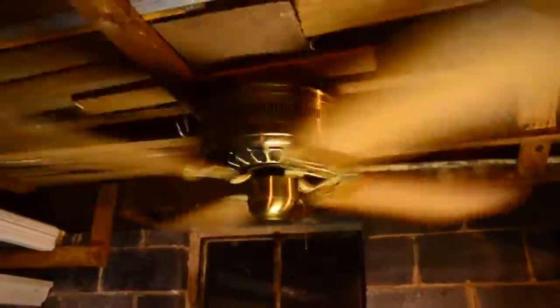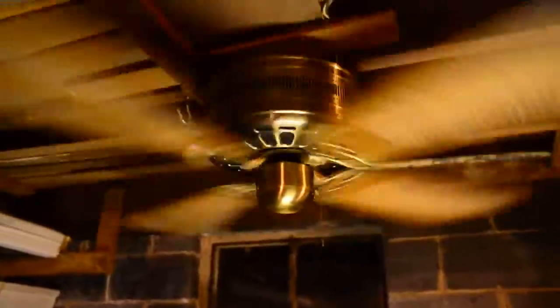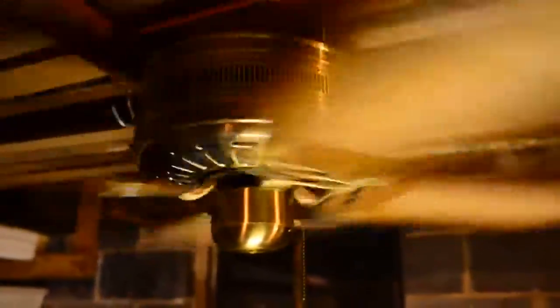But I already kind of knew that this performance was true. The same motor is used in the Golf Star — Union's Emperor copy — and a few other fans. Yeah, this thing hauls ass.